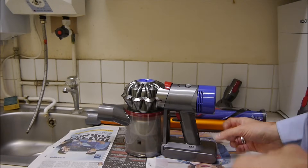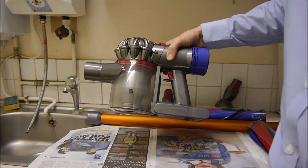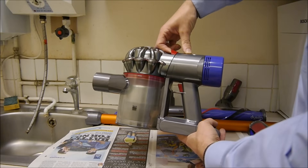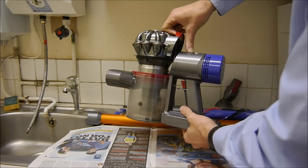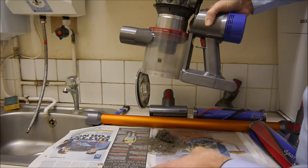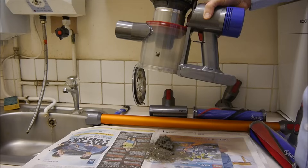First of all, what you'll want to do is to actually empty the bin on the cleaner, and this is really easy to do. All you do is get the handle at the top and you pull it like that, and then all the dirt empties out. So really what we want to do before we carry on cleaning is to get rid of this.